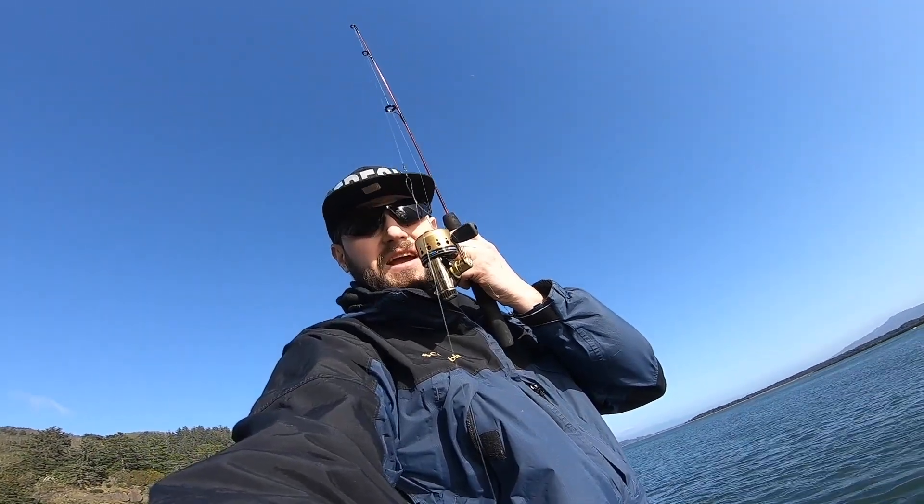Hey, what's up guys, let's get some fishing done. I'm going to be using a zip code — it's a tiny little fishing rod. We got it for Christmas, so let's see how it works.